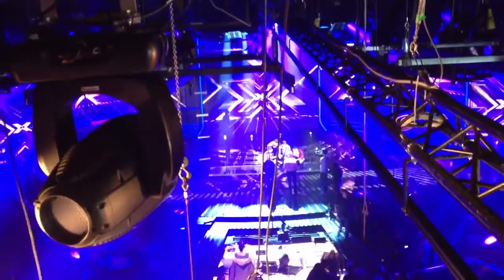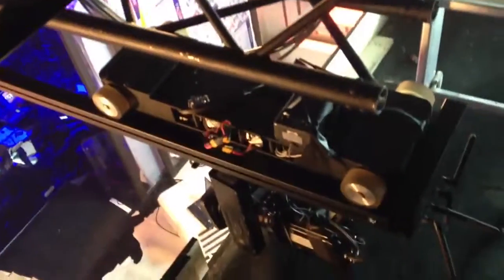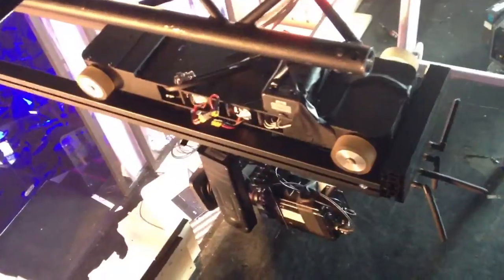Here we are on the set of the X Factor in the United Kingdom for the 2012 studio shoots. We are using the Meridian on this Dolly system, which runs across these tracks. If I just jump down here you can probably see it disappearing into the distance.